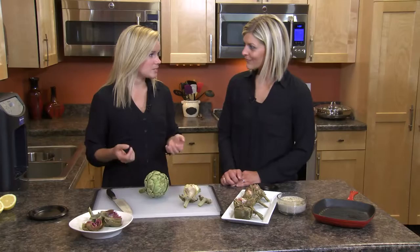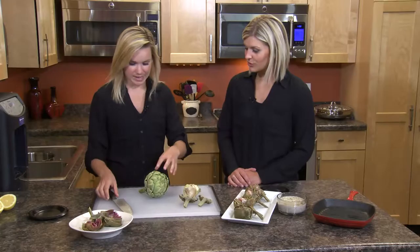Once you get it home, if you're not ready to use it, you can put it in your refrigerator in a plastic bag for up to about a week. But if you're ready to use it, you just have to slice it and we're going to boil it and then grill it today.